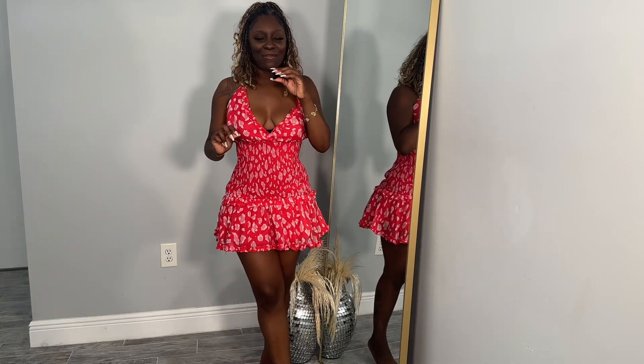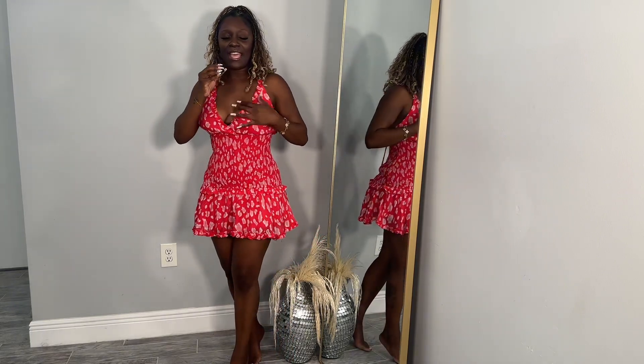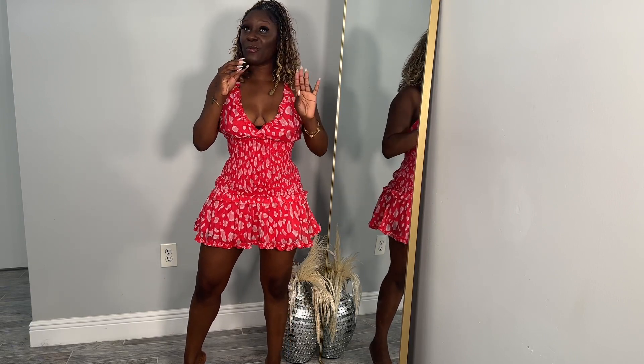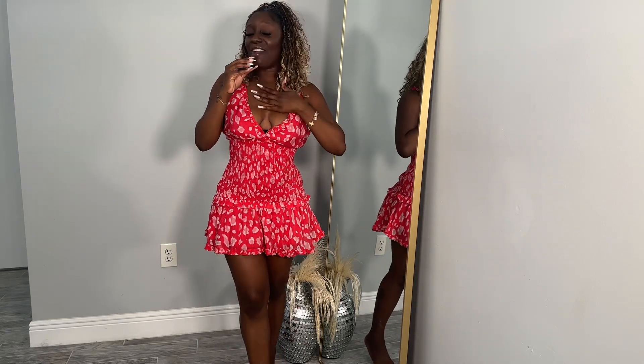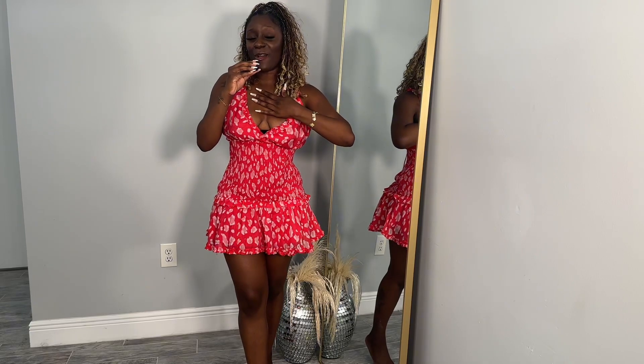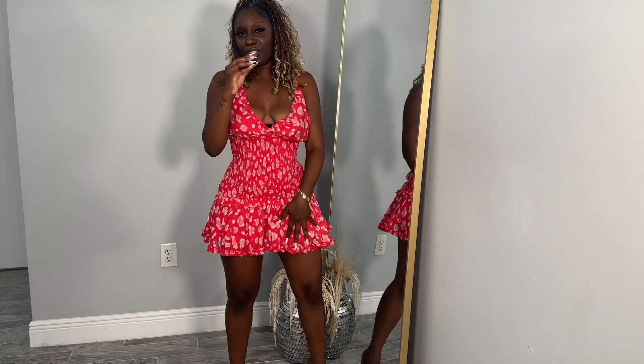This body shaper is a game changer — I would highly recommend it. This is something that I am going to incorporate in my day-to-day training and waist training, so I can always get my hourglass shape. Let me know — are you an hourglass shaker? Are you a body shaper girl? If you are, make sure to check out the description. I have a little goodie for you, which is a coupon code for a percentage off to save some money — make sure you purchase yours today. Thank you for watching.